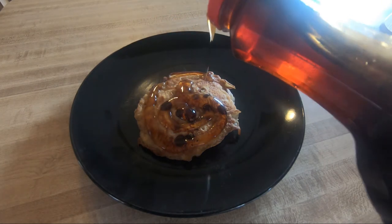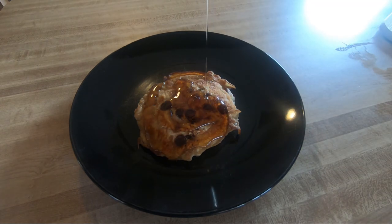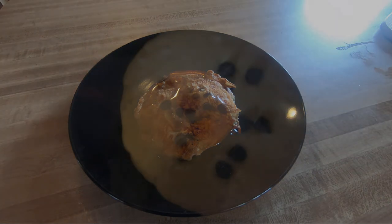Look at that! Bacon and eggs goes excellent with this. Check out the video to the right of the screen if you want to make some bacon and eggs in your cast iron skillet as well, to go right along with these wonderful pancakes.